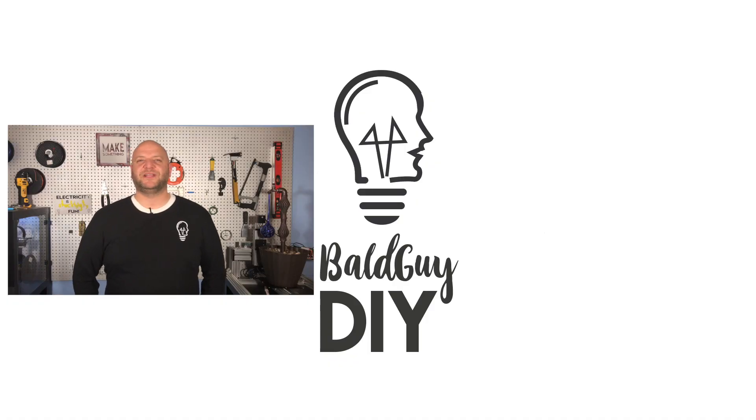If you like the videos we're making please consider subscribing, share with the creative people in your life, leave us a comment below, tell us what you'd like to see down the road or a project you'd like to see us tackle — and remember, with all your bright ideas, don't be afraid to be balder.